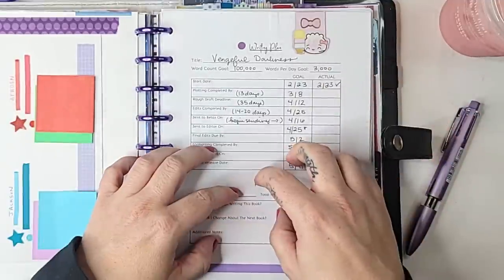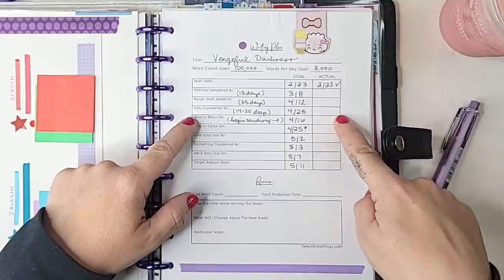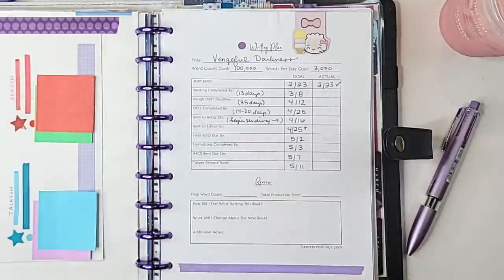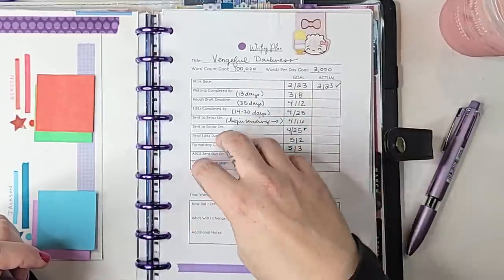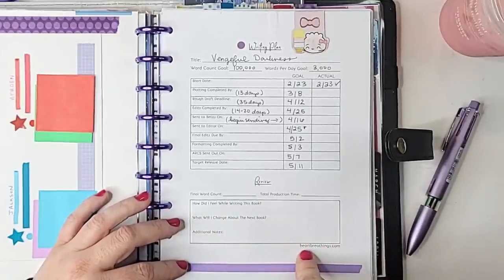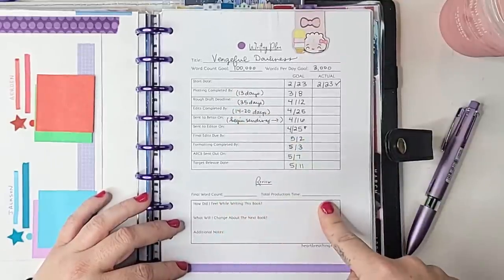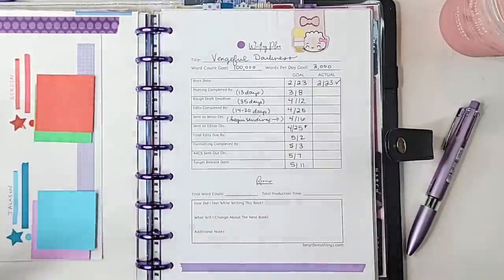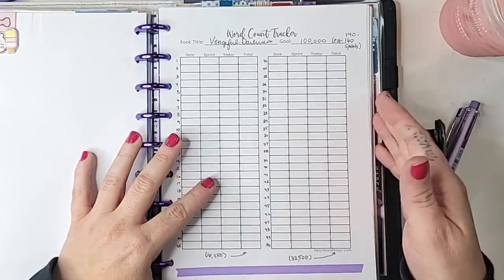It lets me gather data — for example, I expected to start my edits on April 25th but actually started them on May 1st, which is a problem since the book comes out May 11th. This gives me a chance to see goal versus actual. At the bottom there's a little review section you fill out when the book is finished, where you can record the final word count compared to your goal, how many days it took, some journaling about how you felt while writing it, and what you'd change for the next book.